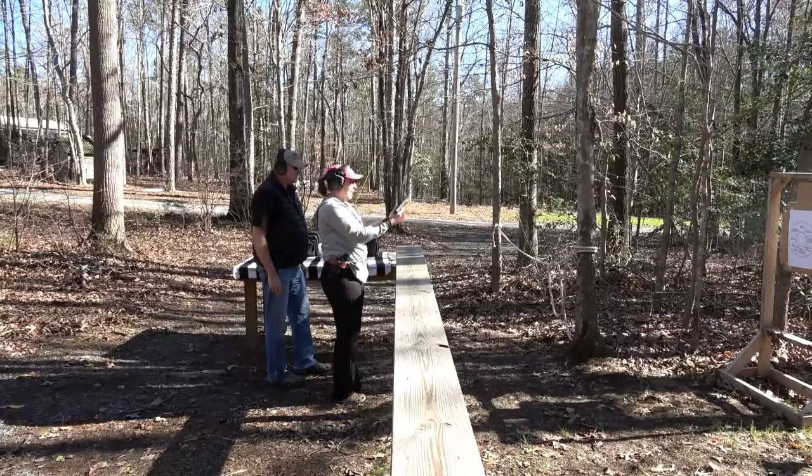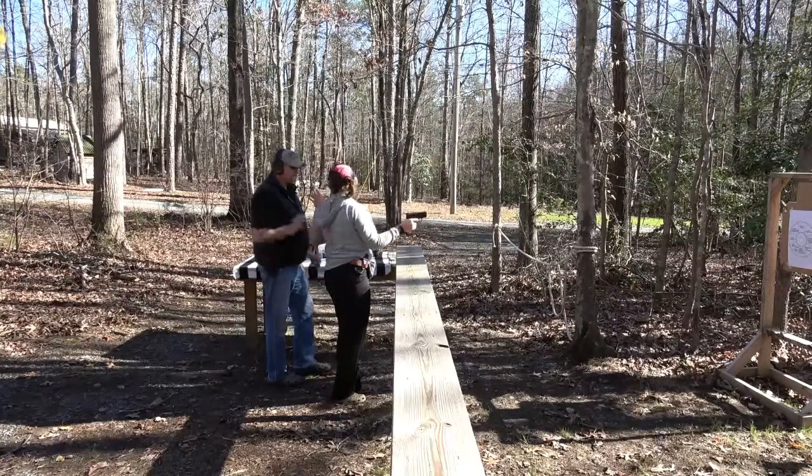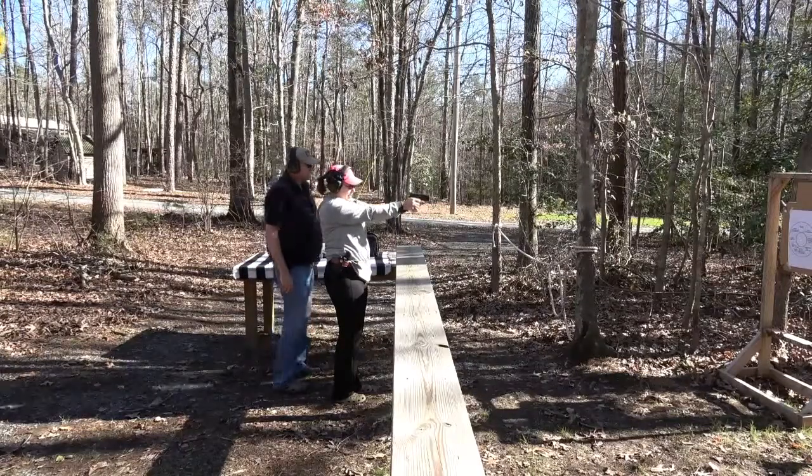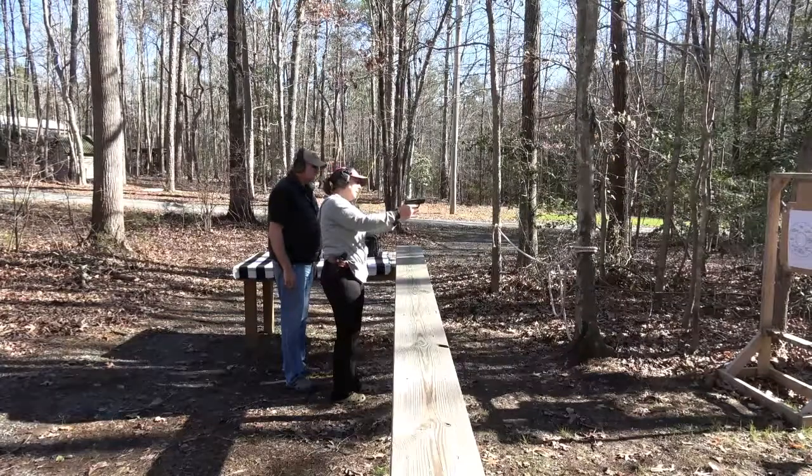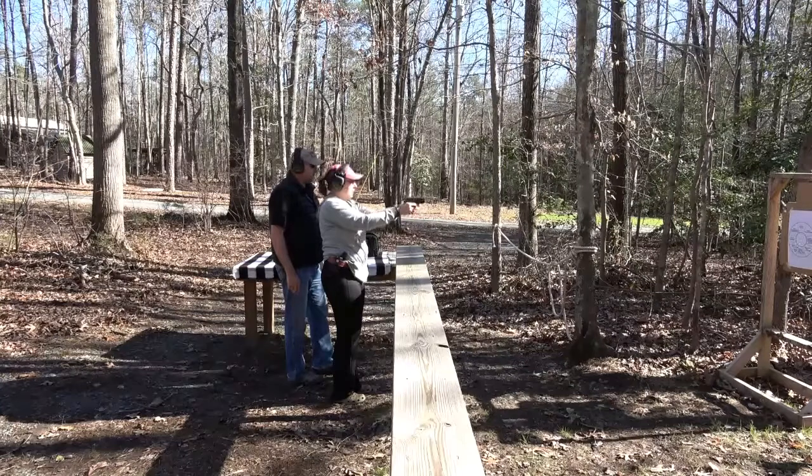There you go — dead center! Okay, push-pull. So mine needs to be more right there. You have to figure out what shoots better for you.